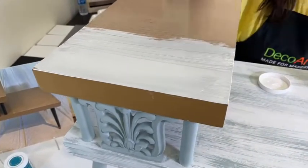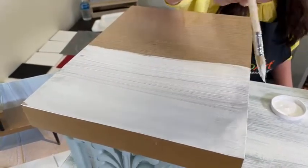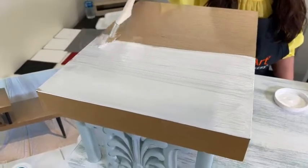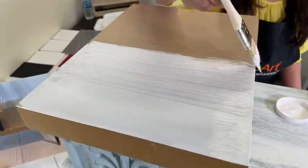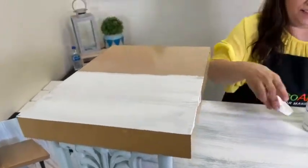I also wanted to mention, this piece is veneer — it's not real wood. And this paint covers and adheres very nicely. You don't have to sand it, but you could if you wanted an extra durable adherence.